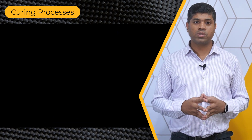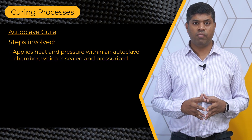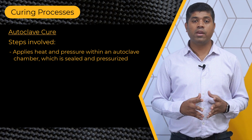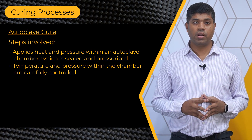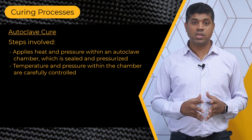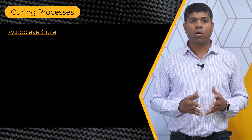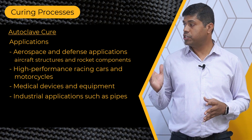The second curing process is autoclave cure. This technique involves applying heat and pressure within an autoclave chamber which is sealed and pressurized to consolidate and cure the composite layers. The temperature and pressure within the chamber are carefully controlled according to the resin manufacturer's specifications. This process causes the resin to cure and solidify, creating a strong bond between the layers. Autoclave cure is used in the manufacture of different components like the ones mentioned here.